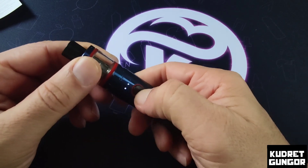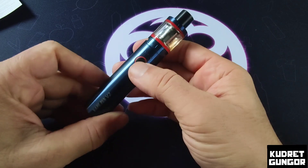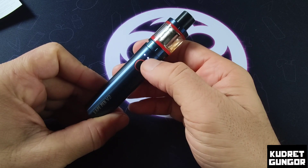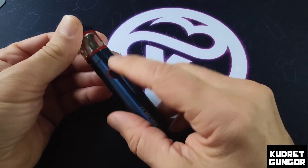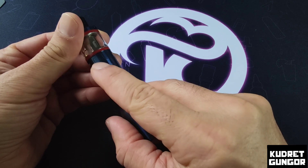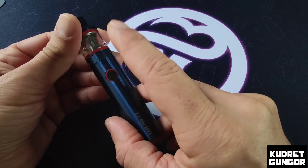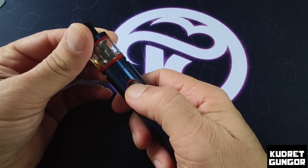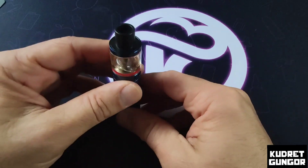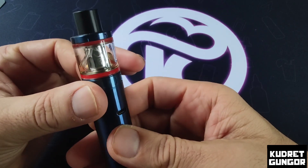This is the fire button. Five clicks turns the device on or off. Three clicks lets you check your battery life. One light means under 30 percent, two lights means between 30 and 70 percent, and three lights means above 70 percent. Right now I have between 30 and 70 percent. The 0.15 ohm coil is inside — I've been using this one and it's quite nice.